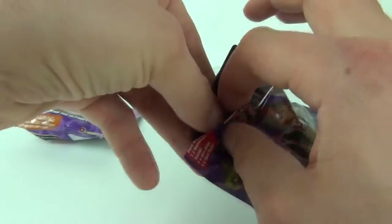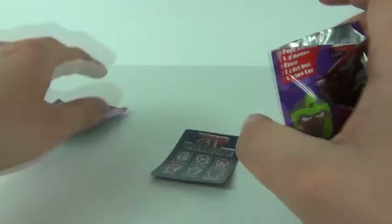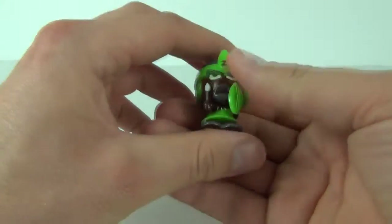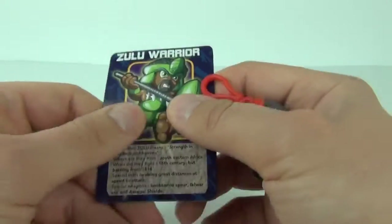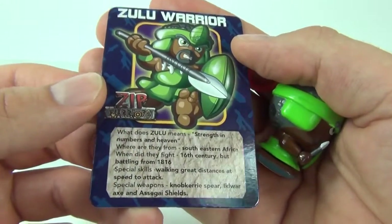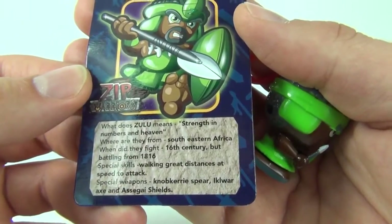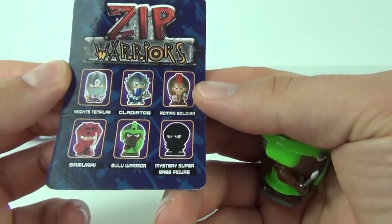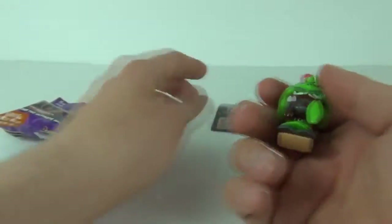So let's see what we get inside. There is the card and there is our Zip Warrior, and this one is the Zulu Warrior. Here is the card - it is the Zulu Warrior card of course, and it gives you a bit of a write-up about the Zulu Warriors through history. It also gives you the characters that you can collect.